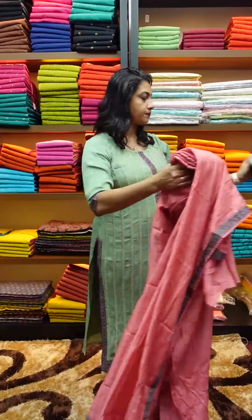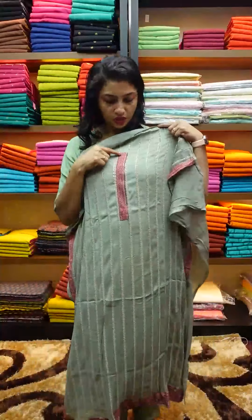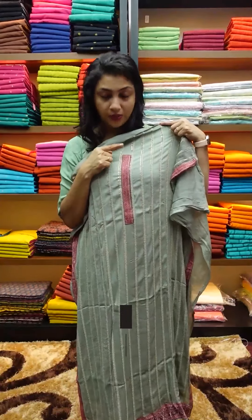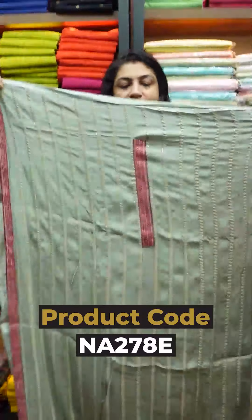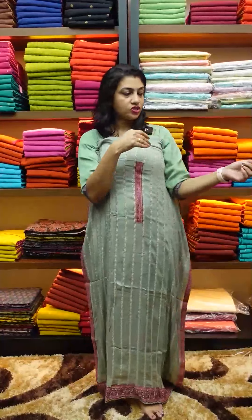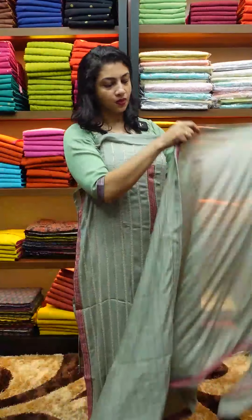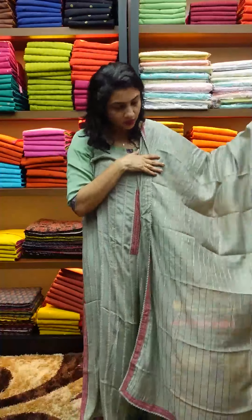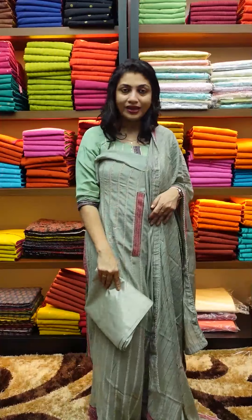Next is the blue color with a digital print design. This is a different color. In contrast, the blue color is also pinkish maroon. This is the same pattern with the same embroidery design. There is a slight variation in the front portion. Bottom with lining.